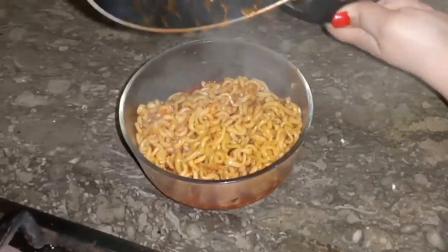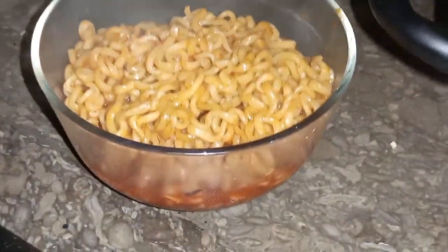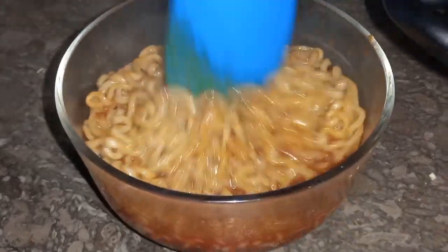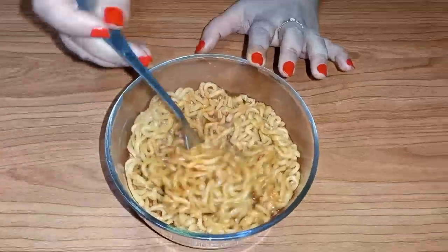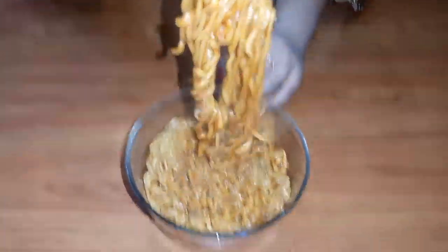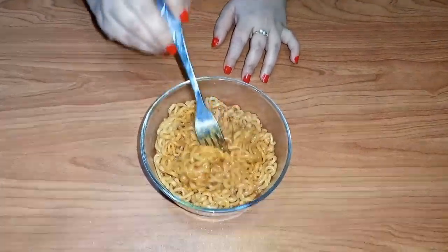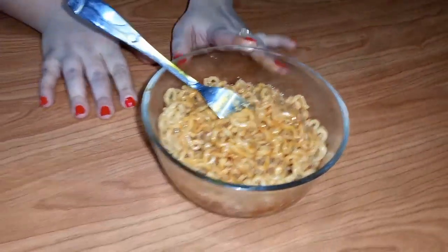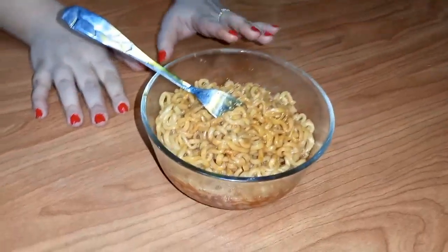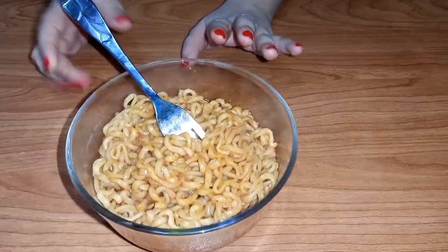If anyone likes extra sauce, you can add more. The sauce is very spicy. I bought it for 350 rupees. You can get it in the market for 350 to 700 rupees. It depends on where you buy it.